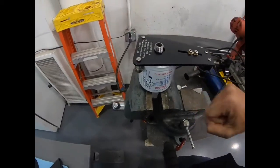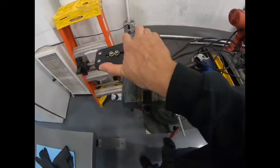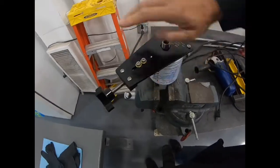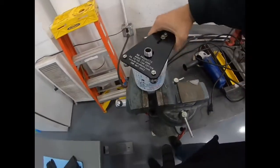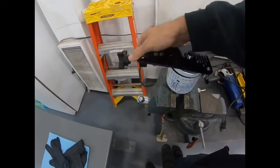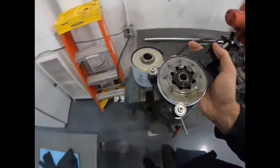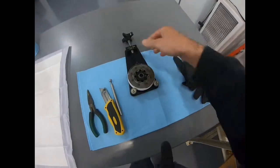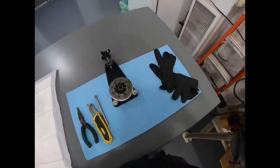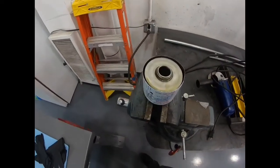If you do this job using a hacksaw, the hacksaw motion will put a lot of material into the filter element and you may be alarmed by the amount of material. Each turn, just turn a little bit and eventually it'll cut all the way through and you can peel it off. At this point I like to put on some gloves because this stuff gets oily and I don't like to wash my hands 500 times.